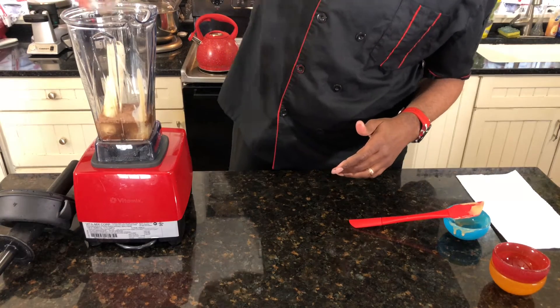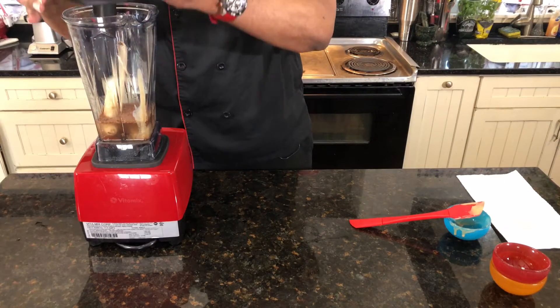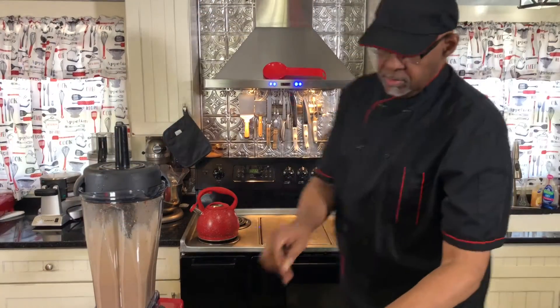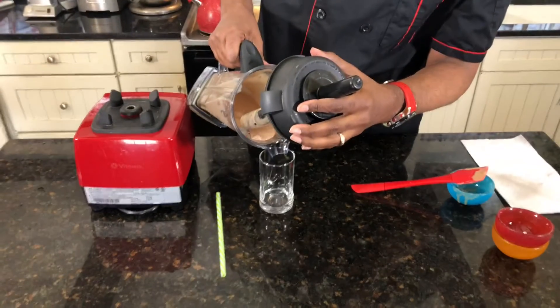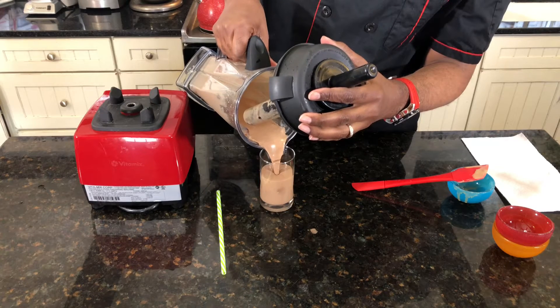We're going to blend this up until it's all nice and creamy. And then when we come back, we're going to share with you how delicious it's going to be. So now we're going to go ahead and dish this up. Looks like chocolate milk or a chocolate milkshake.